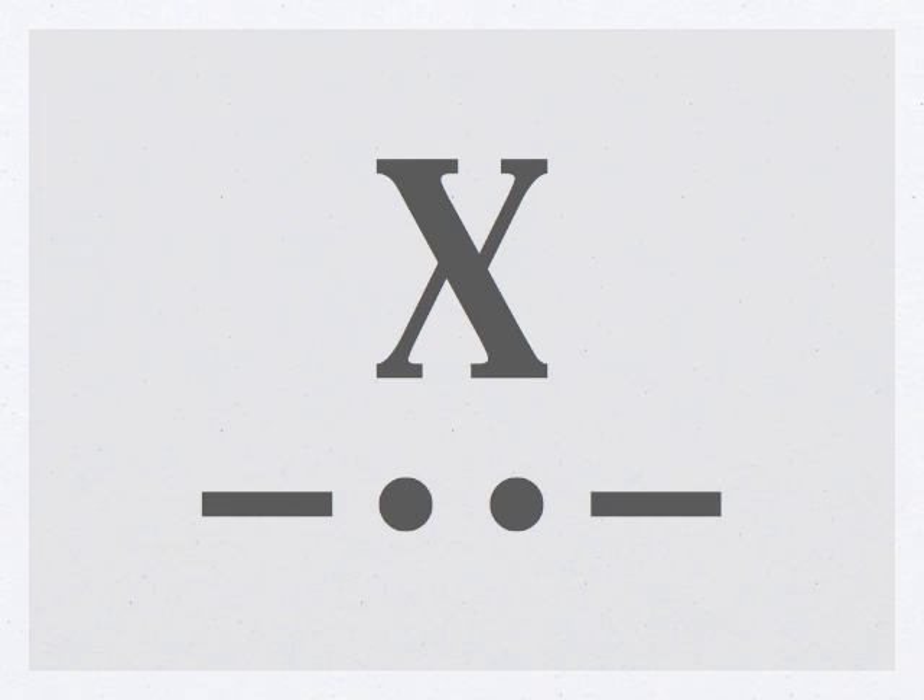Let's try a few words with the letter X in it. That was X-ray, X-R-A-Y. Alright, try this one. That was exam, E-X-A-M. Alright, one more. That was X-Men — it's kind of a comic book thing — X-M-E-N.